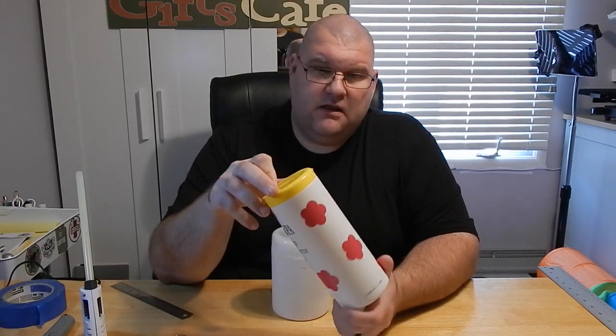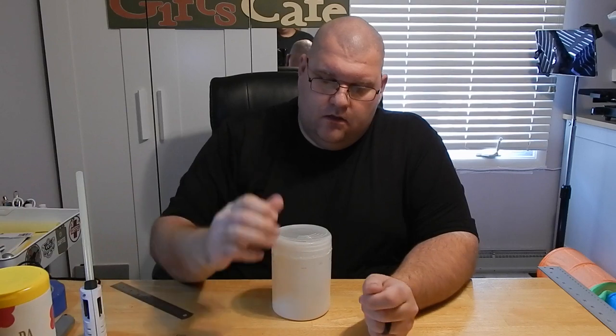And there we have it — that is our shortened weeding scrap dispensing container. It is together. Once the glue has hardened, we will decorate it just like our other one that we have completed. You just put permanent vinyl on it, have it say whatever you want, make it nice and pretty. And then once it is full, just pop the top off, dump the scraps in the trash can, put your top back on, and you're good to weed again.